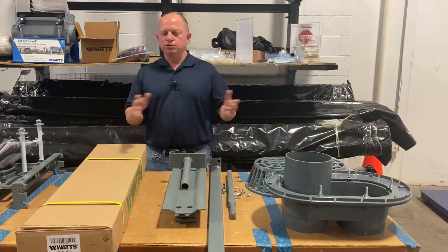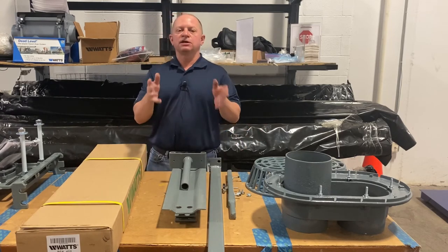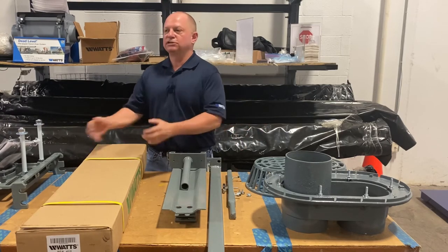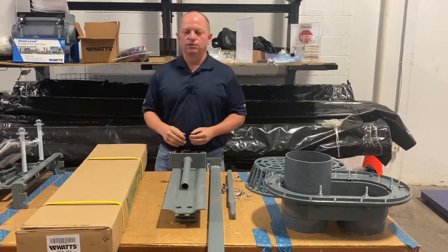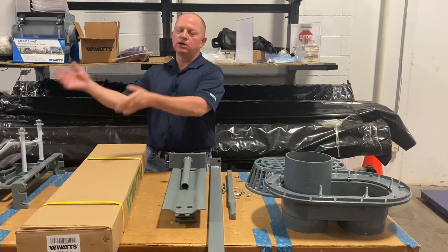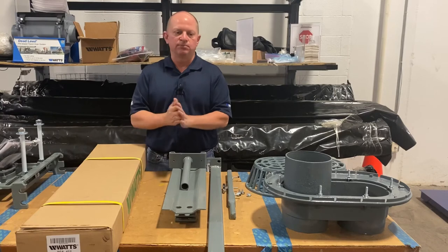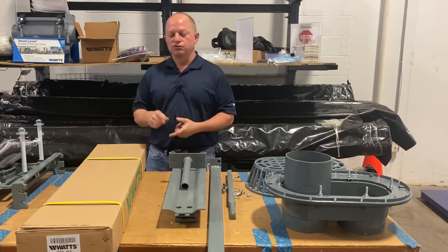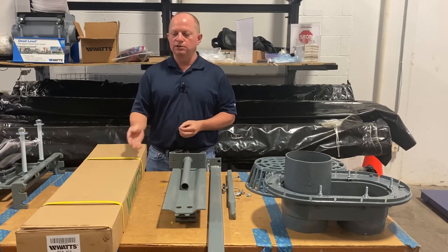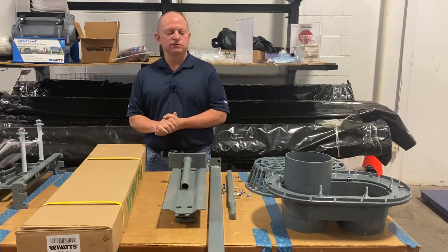I didn't pull a urinal carrier out here because I'm sure you know what it is — it's very similar. But the biggest thing to mention is it's also in one box. Your lav carrier is in one box, your urinal carrier is in one box — you're not getting another rack of uprights with more boxes for bearing plates and such. The lav and urinal carriers being in one box is the key point, and I think that about covers it for this.